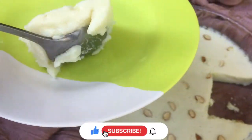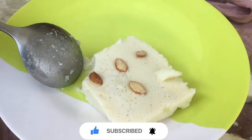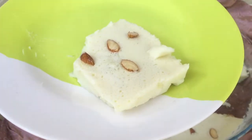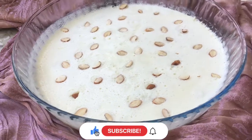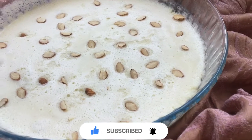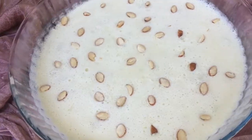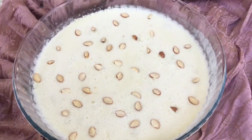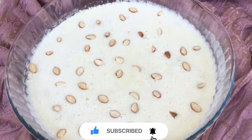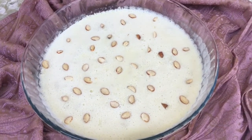Guys, what are we going to taste? We are all going to take a break with a good challenge as well. Please subscribe to our channel.